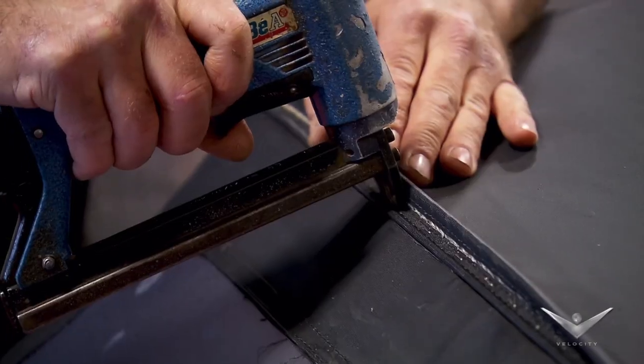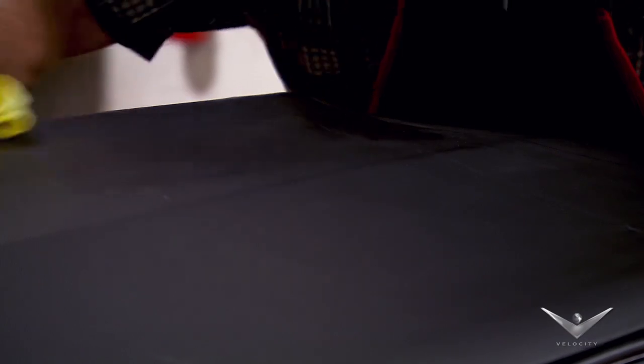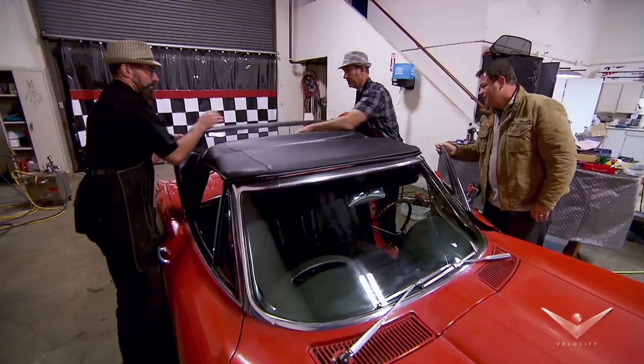Having made my contribution, I leave Don and Mike to add the finishing touches. Be careful with the window.